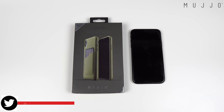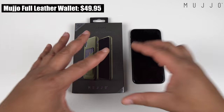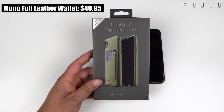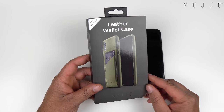What's going on YouTube, technically T-Man here. Another case video today for the iPhone XR — we have the Mujo leather wallet case. Definitely a huge shout-out to Mujo for sending me this case to review. If you haven't seen the iPhone XS Max versions, I will link those above and below.